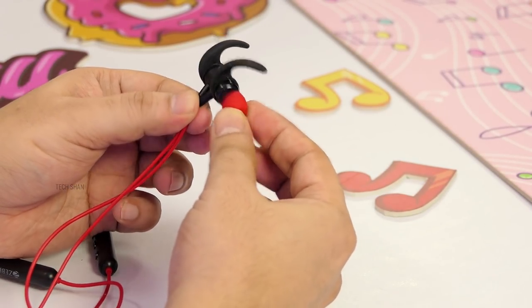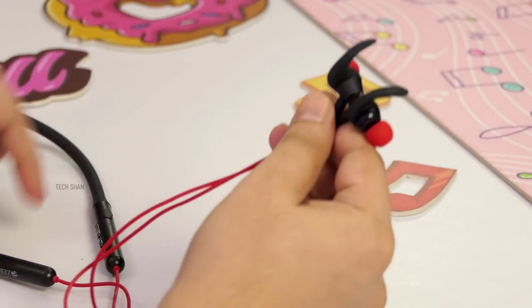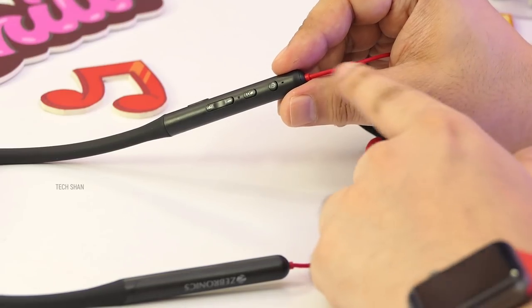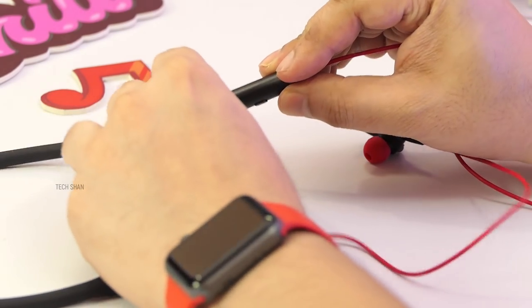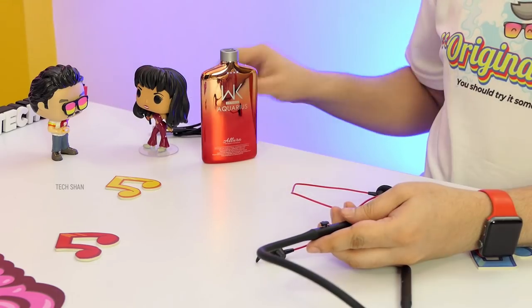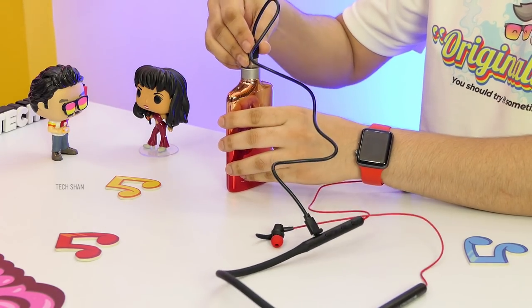Buds are soft silicone and placed at an angle; you also get additional earbuds in the box. One end of the band houses the inline controls and mic — power button, play/pause, LED indicator, volume up and down — and a Type-C charging port. Single charge gets you close to 8 to 9 hours. On the audio, I'm happy — clear vocals, good thumpy bass. It's good for what you pay, whether music listening or call quality. The best part is it supports dual pairing, so you can pair it to two devices.